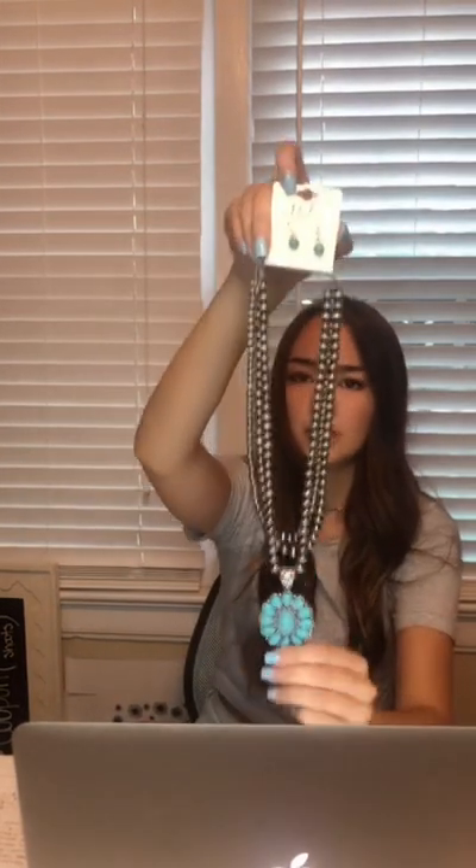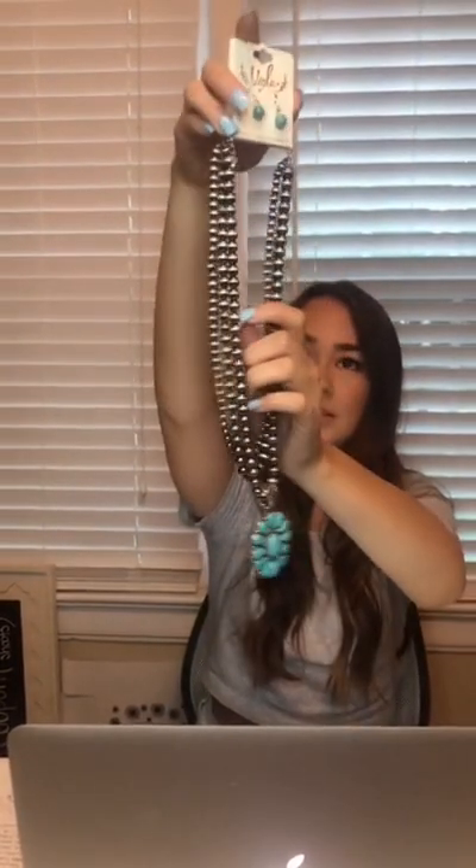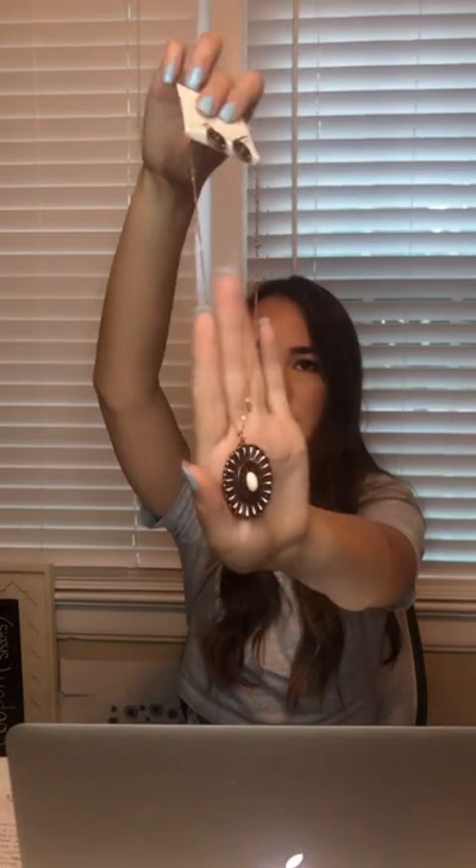We also have another necklace and earring set — it's just the squash blossom turquoise charm with gray beads and matching earrings. That runs for $43.99. The Crown Royal Hey Dudes are $120. Then we have another set — it's rose gold with matching earrings, really dainty.